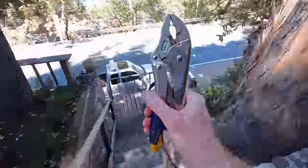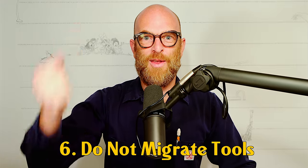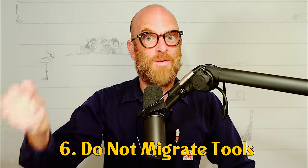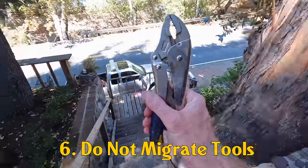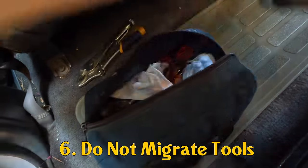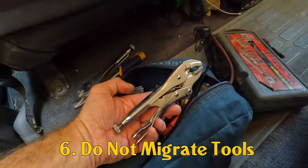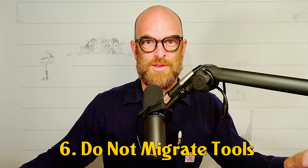Number six: no robbing Peter to pay Paul. Tools belong where they live. Don't take the vice grips from the workshop kit and migrate them down to the Land Cruiser kit. The Land Cruiser has its own vice grips. Same is true for all your tools.